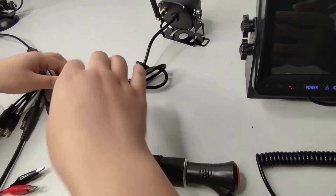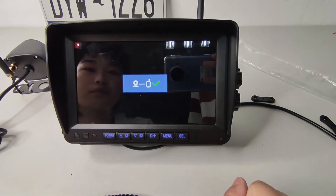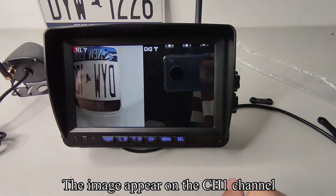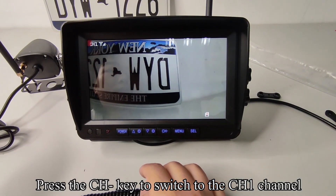Press the SEL key to enter the pairing countdown. Turn on the camera's power. When a tick is displayed, the pairing is successful. The image appears on the CH1 channel. Press the CH key to switch to the CH1 channel.